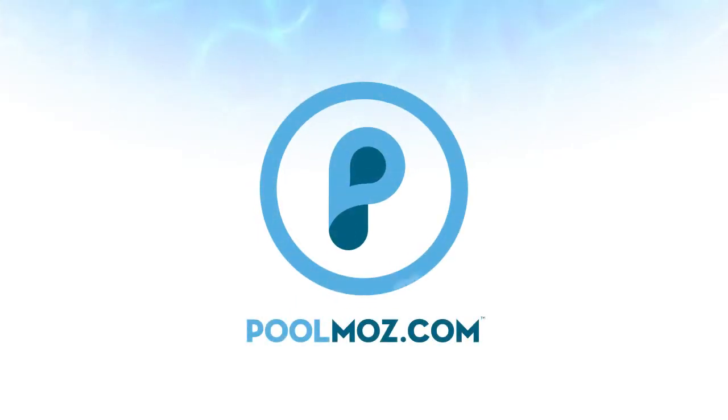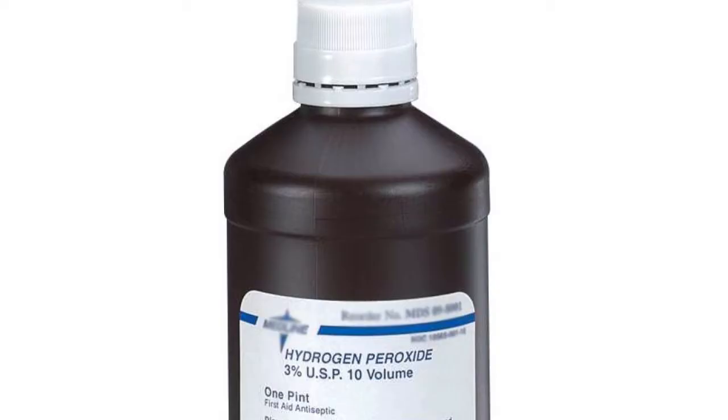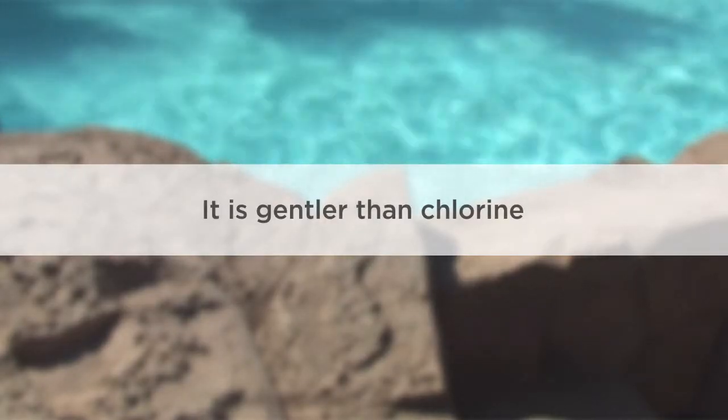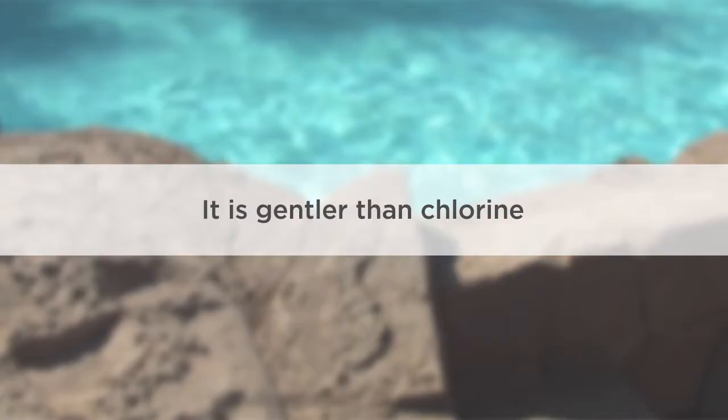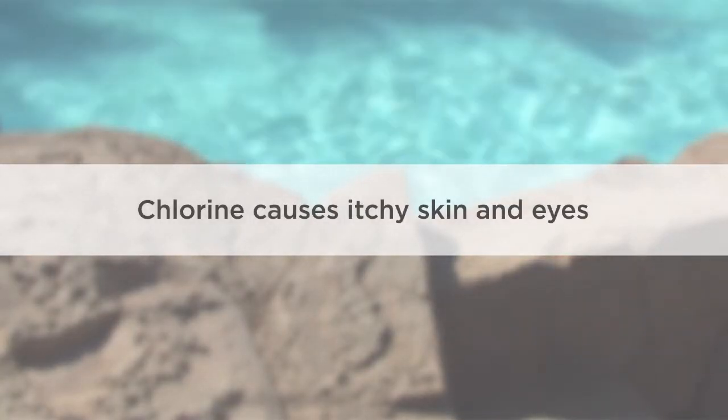Welcome to PoolMoz.com, the technology blog for pool owners. Most are familiar with hydrogen peroxide used in a typical home, but you may be surprised to learn that it can also disinfect your pool water. Using hydrogen peroxide as a disinfectant is a gentler alternative to chlorine, a chemical that is notorious for causing itchy skin and eyes and its foul odor.